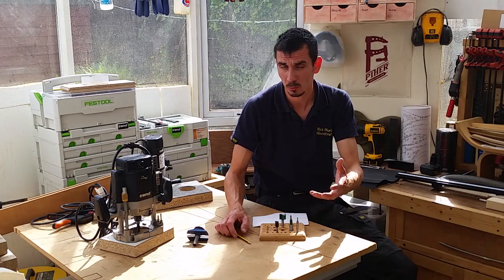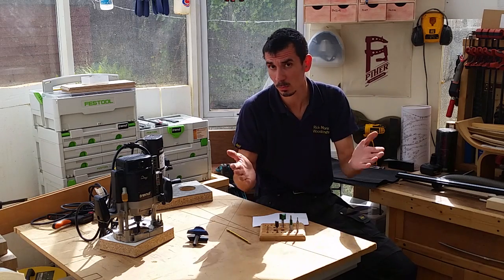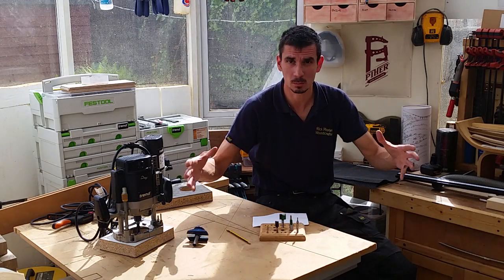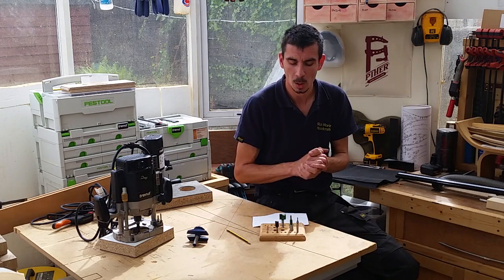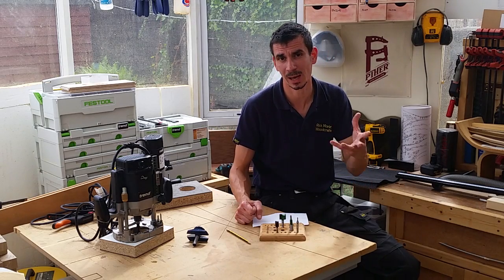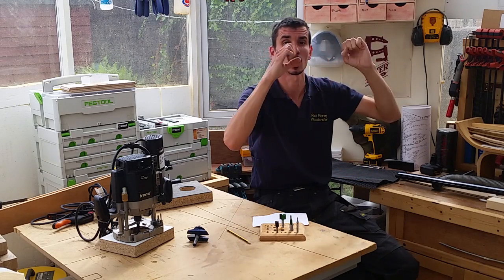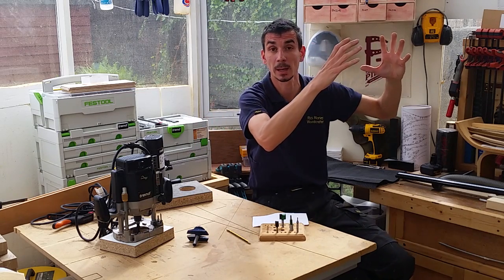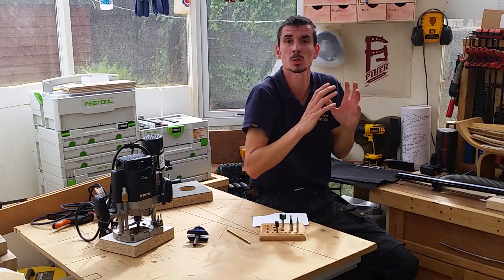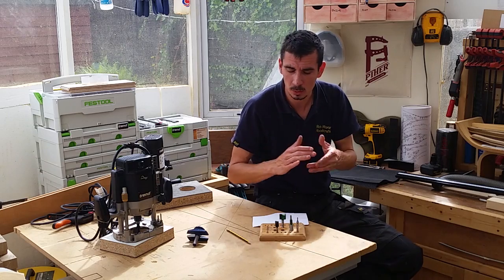Here in the UK, cutters with an eight millimetre shank are becoming more and more available, and because you've got that slightly wider shank, you can have a wider cutter. If you've got a half inch router, there's no reason why you can't buy half inch shanked small bits — that's perfectly acceptable. But you've got to balance that with the machine and the application. For example, if you wanted to hang a door and machine mortises in the door lining on a big half inch router that weighs six kilos, you wouldn't want to be doing that all day above your head. You'd want a smaller router, smaller cutter.